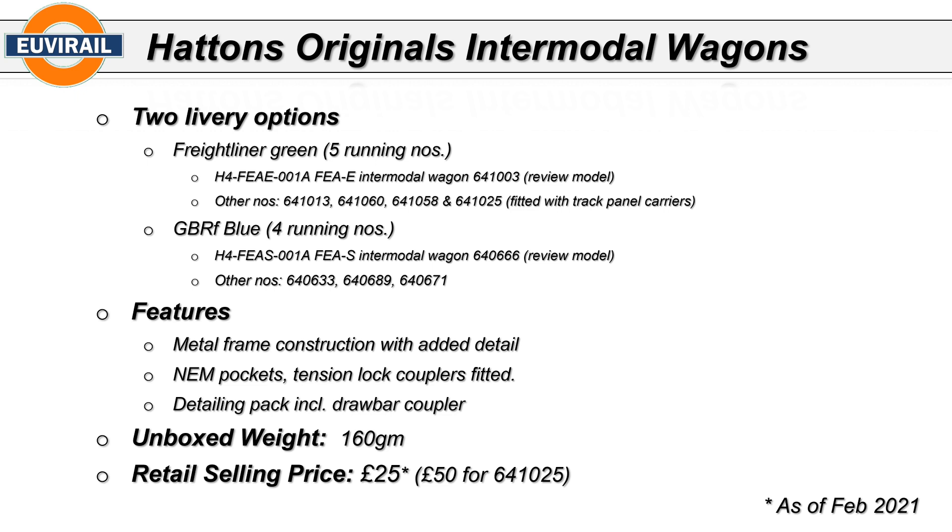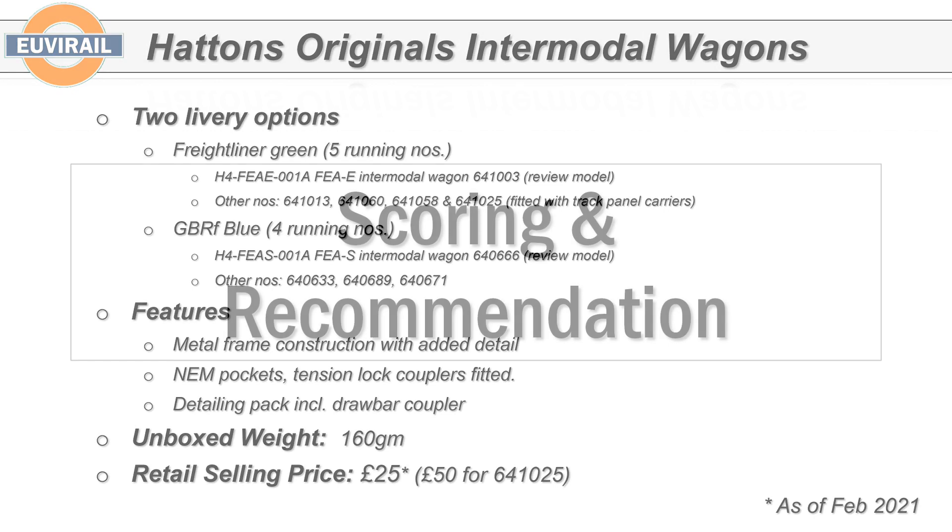They're all metal frame construction with a lot of added detail, separately fitted parts, container pockets, and tension lock couplers pre-fitted. There is a drawbar in the detailing kit. The unboxed weight is 160 grams — that's kind of the weight of a typical Bachmann passenger coach. It's a good weight with a low center of gravity, which really helps. Right now these are on offer from Hattons at £25. RRP is £32, and you pay £50 for the version with the track panel carrier. At £25 that's a very competitive price — two of these together for £50 is cheaper than a typical intermodal pair from DAPOL.